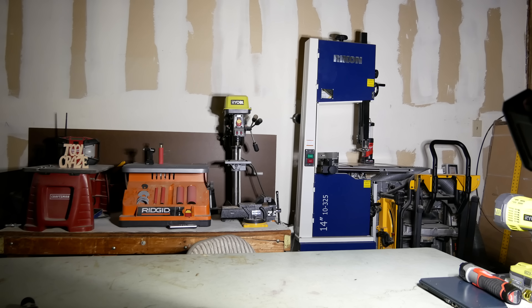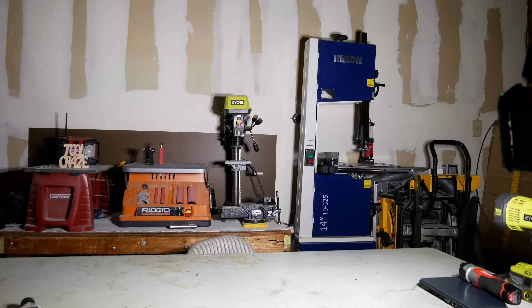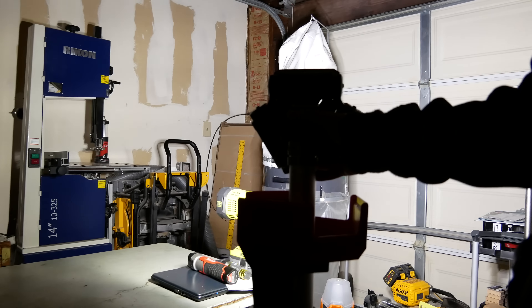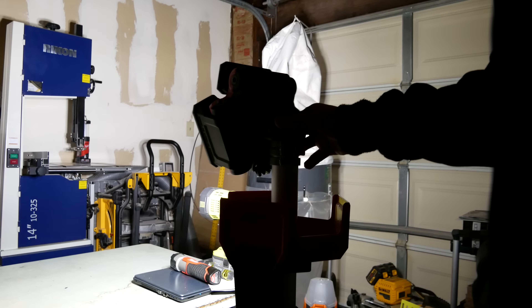Now let's take a look at the medium brightness setting, which tops out at 1,700 lumens. As you can see, it's still nice and bright here in the garage. I do want to mention that the flickering you see here is invisible in person. The reason we see flickering in the video is because of the difference in the refresh rate of the LED light versus the camera frame rate, but just keep in mind that it's not visible in person.